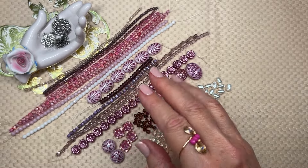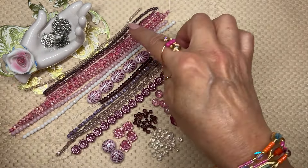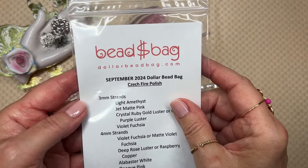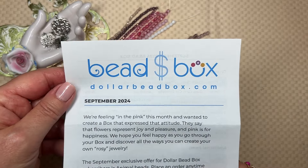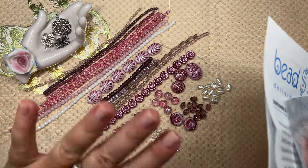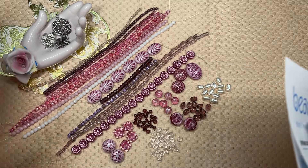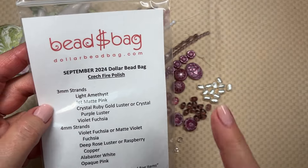The Dollar Bead Bag is only $8 a month. It's so amazing. If you subscribe to that, you can go back and buy any of the strands for a dollar on the website. They have fabulous Czech glass buttons too. The second subscription is the Dollar Beat Box, and with that subscription we get metal findings, strands, and extra items. This was one of the first subscription companies I signed up for many, many years ago. Back then it wasn't curated — it was just a sampler. Now it's a curated sampler, so everything goes together. Let's dive right into the Dollar Bead Bag contents for the month of September.